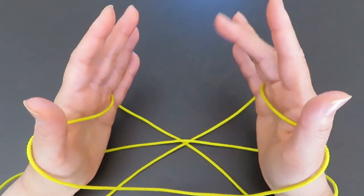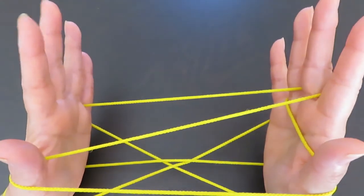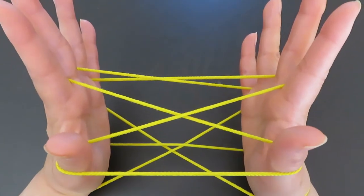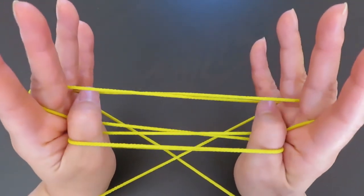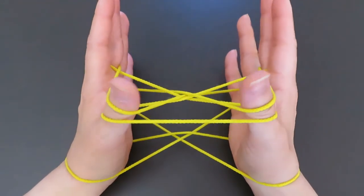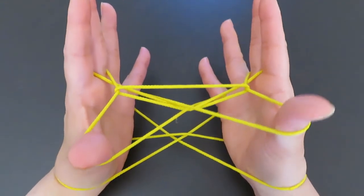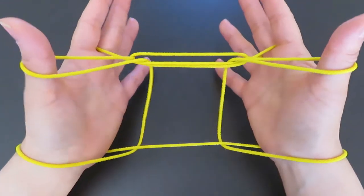With the right hand middle finger, pick this horizontal string of the left hand. And with the left hand middle finger, pick this horizontal string in between the two vertical strings. With both thumbs, press these strings in front of the middle finger, then pick the strings in the back of the middle finger, keeping the top strings of the thumbs and going under the horizontal string. Lastly, let both pinkies go and pull to the side.